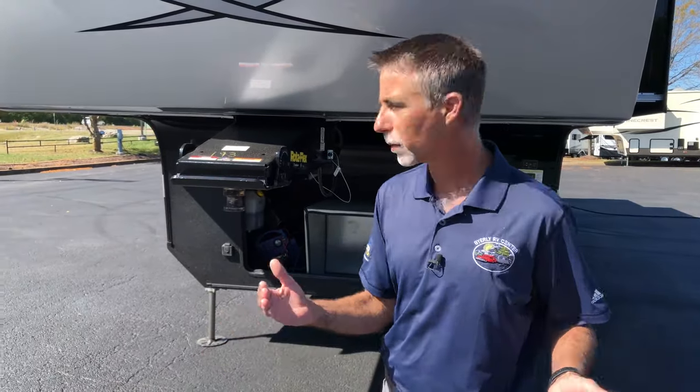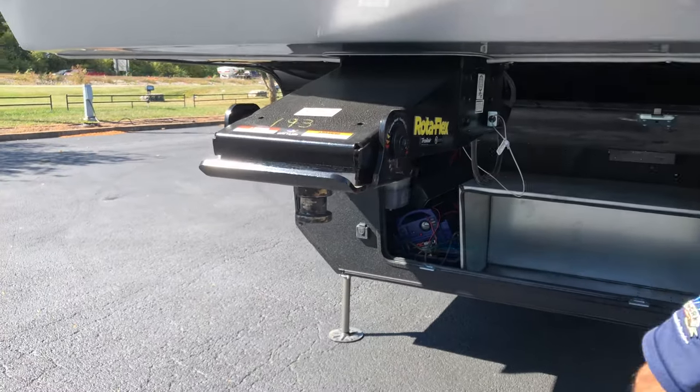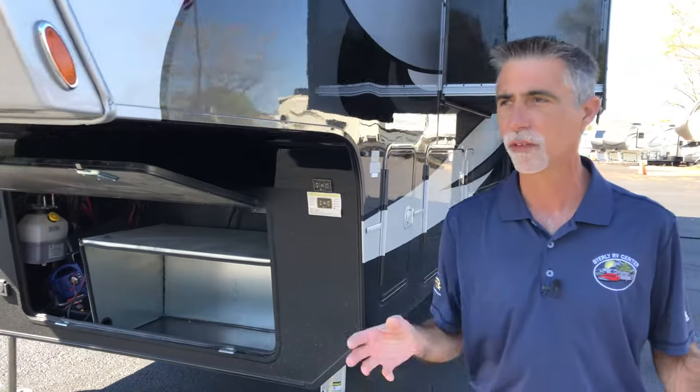This is our top of the line fifth wheel. We've also got a Rotoflex pin box — it's got a little dampener and a pivoting head, which helps with the chucking and things like that. It's a heavy vehicle — 14,700 pounds empty is about what we weigh here, right at about 40 feet long.